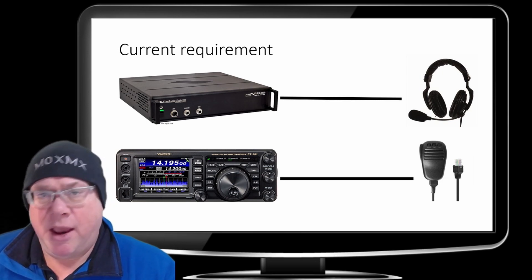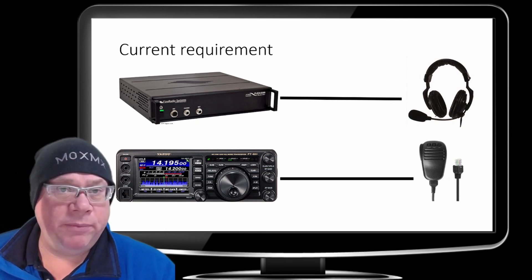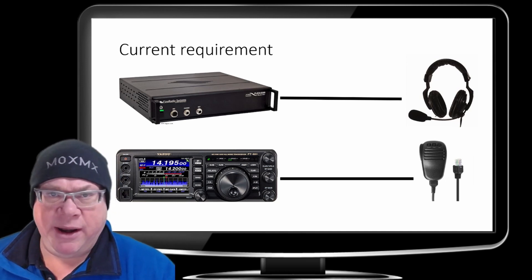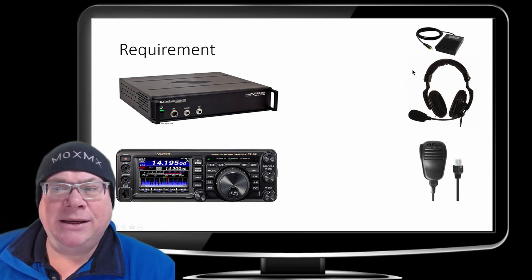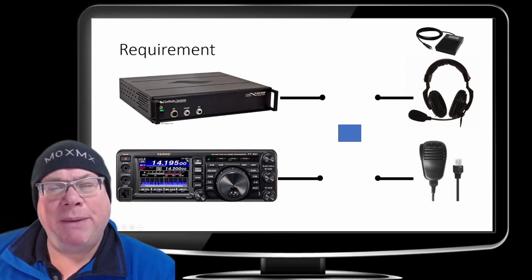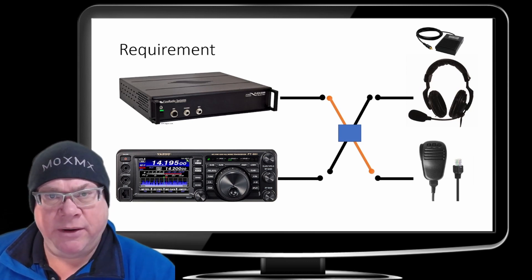Sometimes I might want to use the MH31 fist microphone with the Flex, and I may want to use the headset with the 991 — which means a lot of unplugging and plugging back in and all that kind of stuff. So this is what I came up with: adding a foot switch, and then separating these wires and basically adding some sort of switch box in the middle, so I can switch around which microphone connects to which radio.